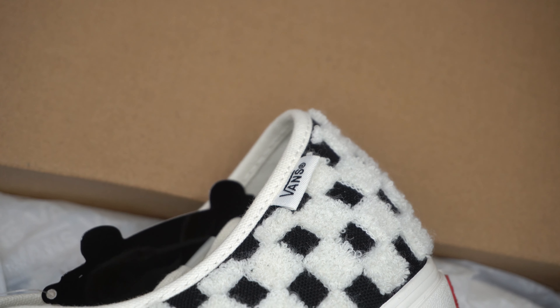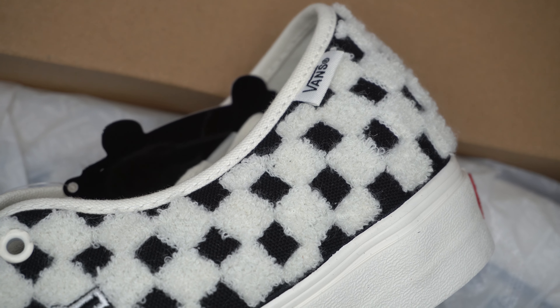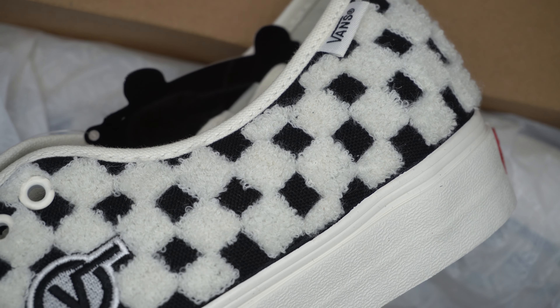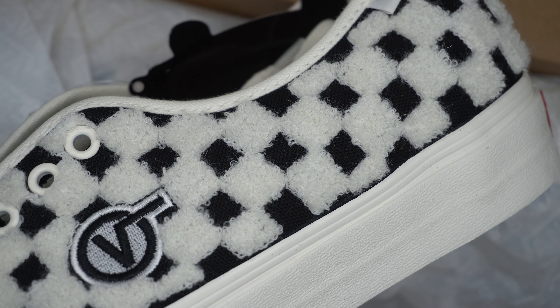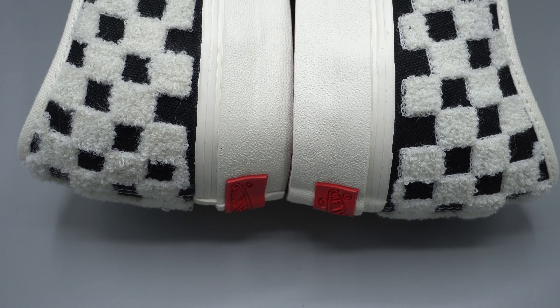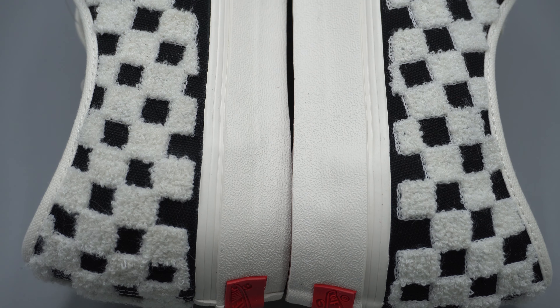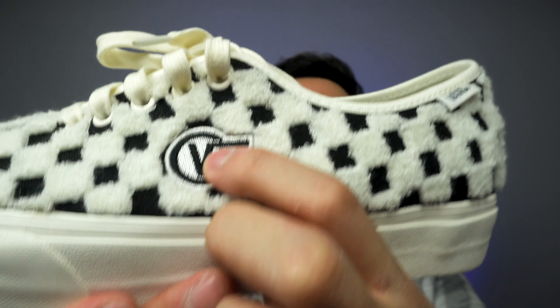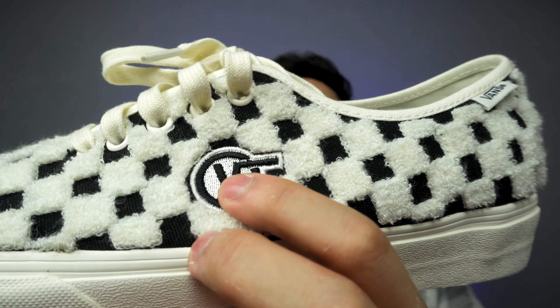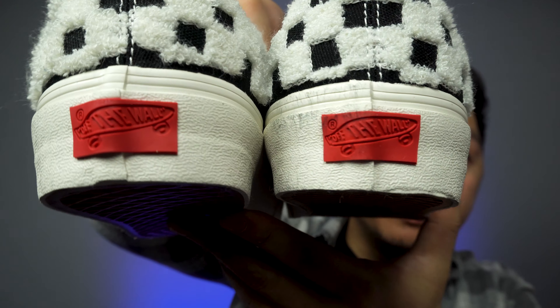It has a cream canvas lining. The Vans logo is positioned near the back tab and feels really fuzzy, whereas the canvas — which is black — feels really flat. The name 'VL' I believe stands for Vans Logo, which sits right in the middle of the shoe. These shoes also have a tonal red back tab with the Vans Off The Wall logo on the back.